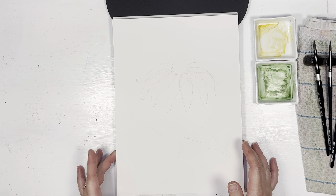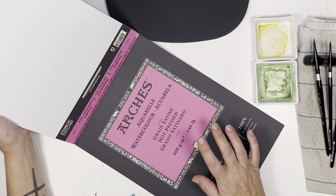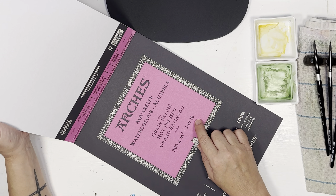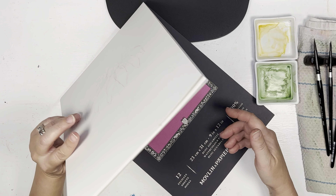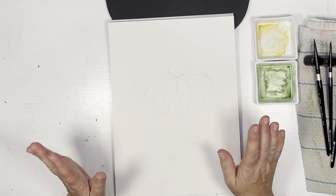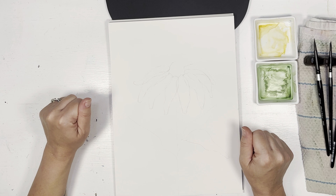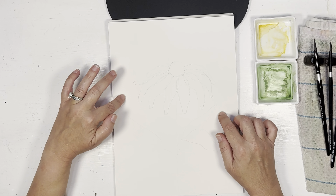For the transparent technique, if you use 100% cotton watercolor paper — I use Arches — the hot press watercolor paper is best. It just goes on a little bit softer, a little bit of a softer look. You could definitely do it on the cold press; it's just a little bit of a rougher look because the paper has a little bit more granulation to it.